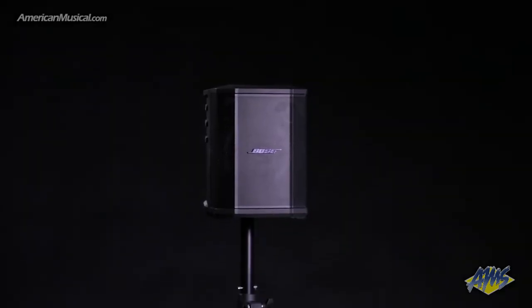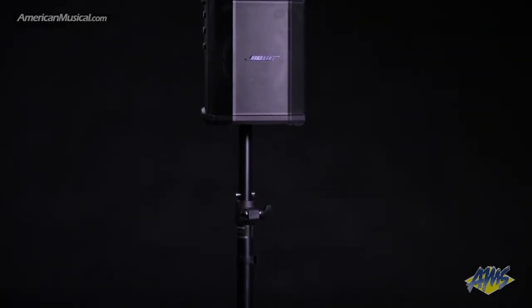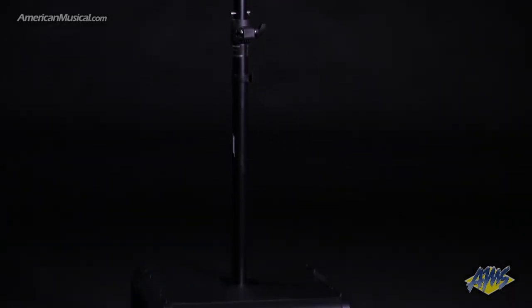The Bose S1 Pro and Sub1 bundle offers a powerful, portable and versatile PA solution. Included with the bundle is a Bose S1 Pro, Bose Sub1, and telescoping M20 threaded pole.